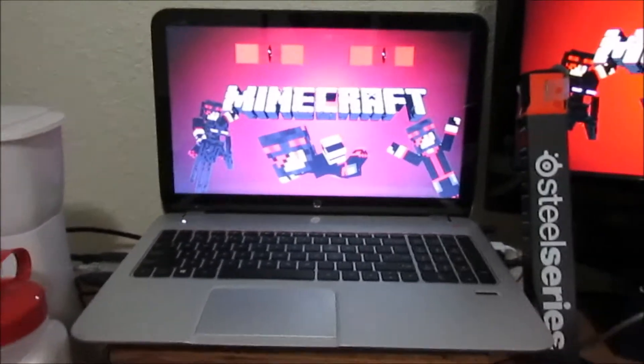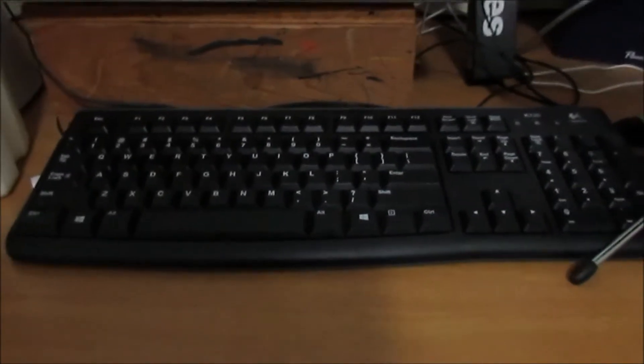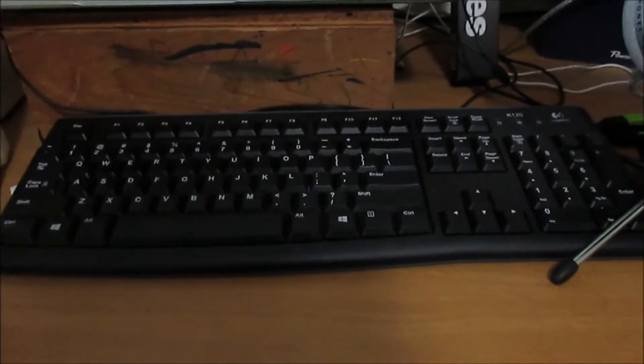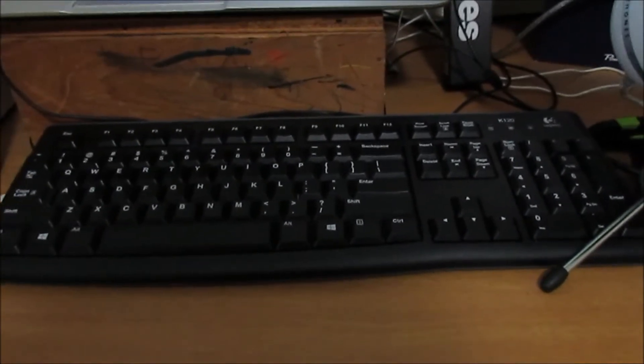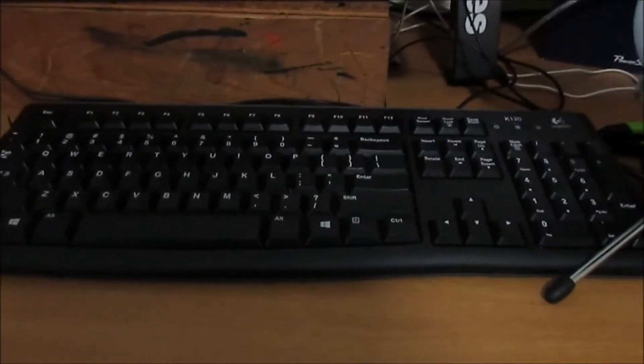Second, I have this keyboard. It's not the best keyboard — it's a Logitech K120. I originally bought this not for gaming purposes but for general use, but I use it for gaming anyway. Mainly because it's a quiet keyboard, and my microphone used to pick up a lot of noise, which was really bad. So I decided to get this keyboard and it was perfectly fine.